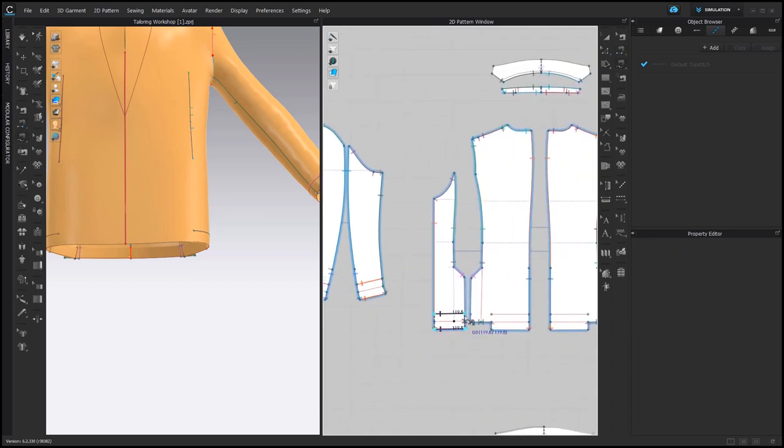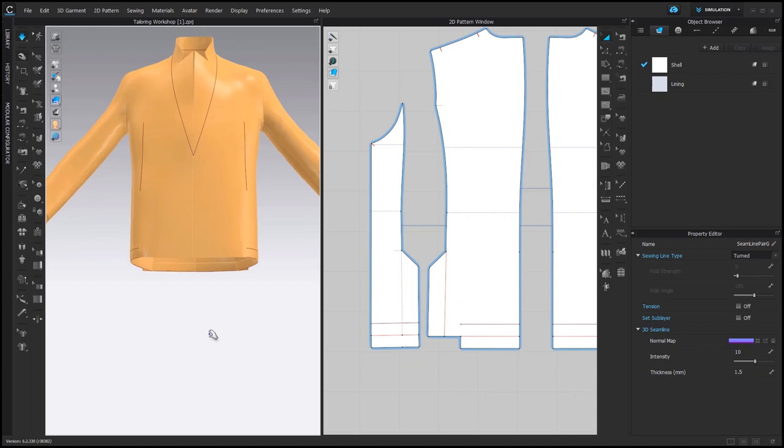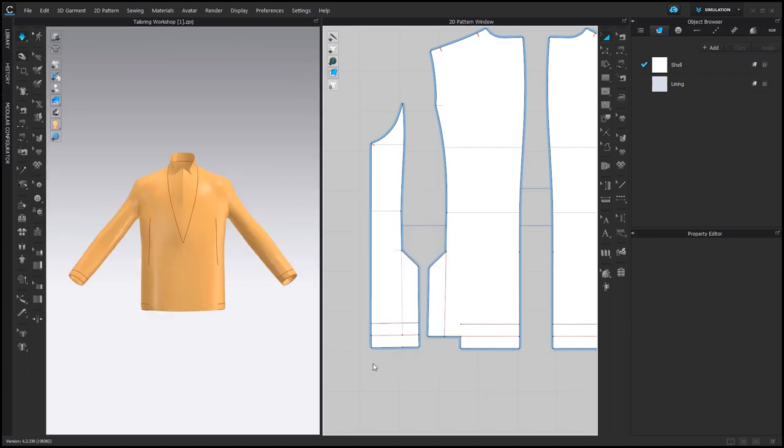For physical blazers, we usually don't sew the facing to the blazer. However, if you work on a virtual jacket, it's very helpful to prevent the facing from folding by doing it.